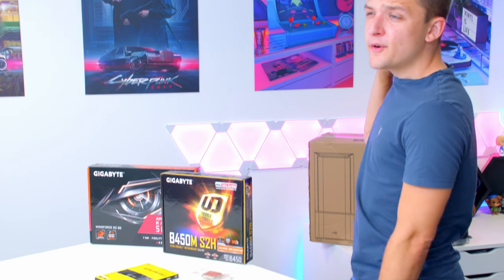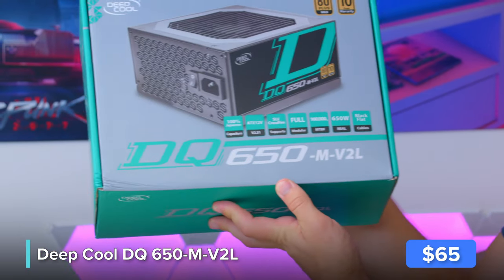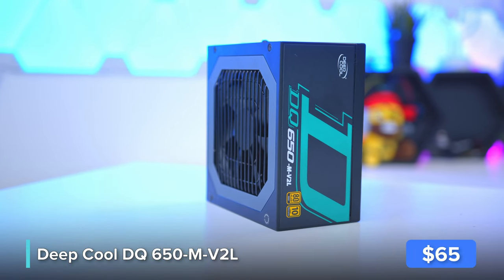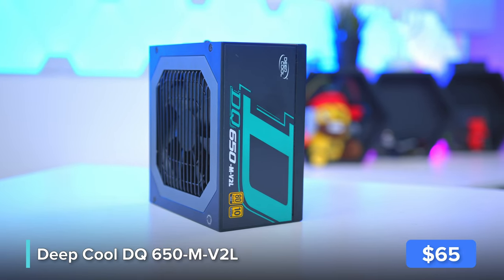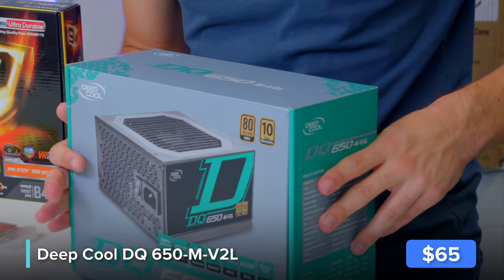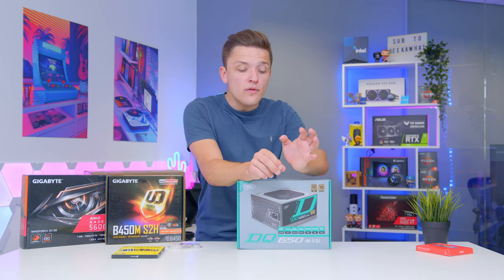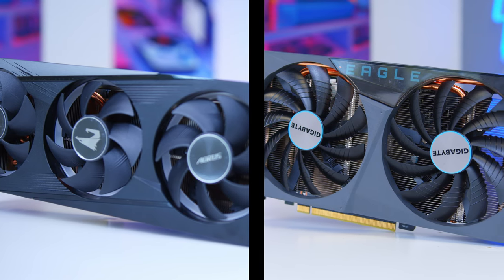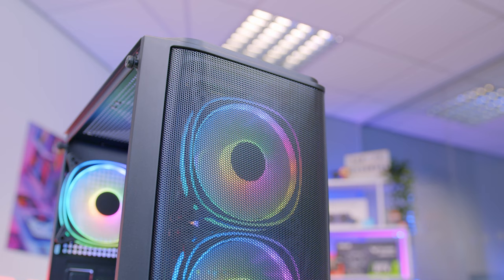The final components include our power supply: Deepcool's DQ650M V2L, a unit that performs a lot better than its complicated name might suggest. With 650 watts of output, 80 Plus Gold certification, and a 10-year warranty, it is awesome. Truth be told, any 80 Plus certified 650-watt PSU will work well today. Going for a unit like this also means you could swap out for something like a 3060 or 3060 Ti later down the line without needing to change the PSU.